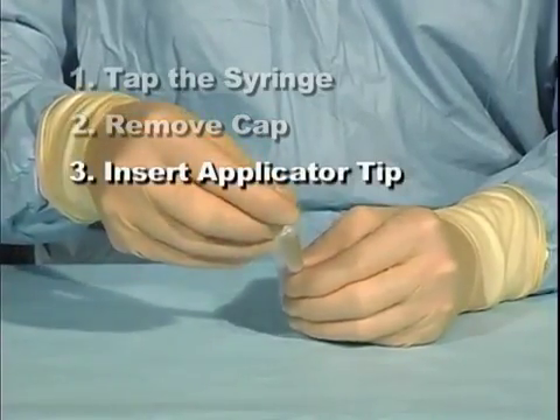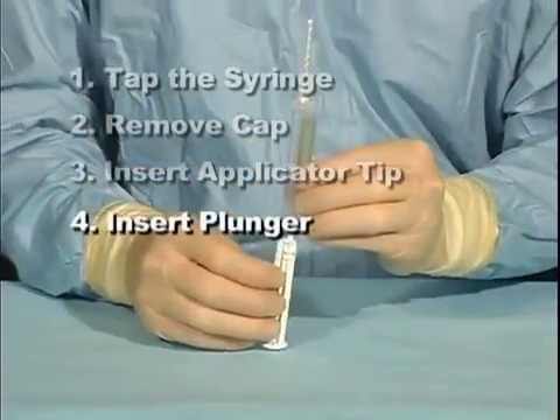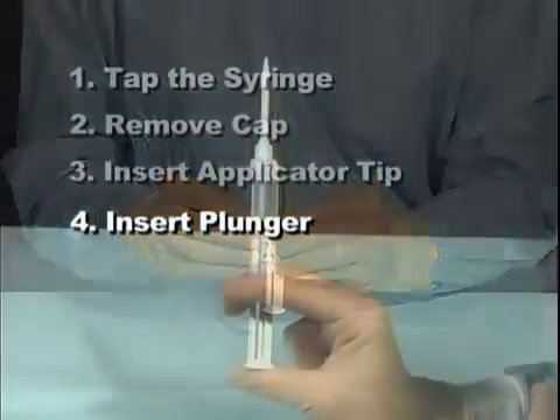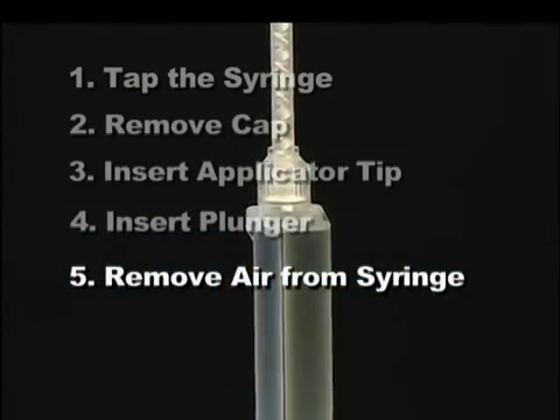Insert the applicator tip and lock it into place. Insert the plunger into the bottom of the syringe until resistance is felt. Remove the air from the syringe using one of the two methods previously outlined in this video.